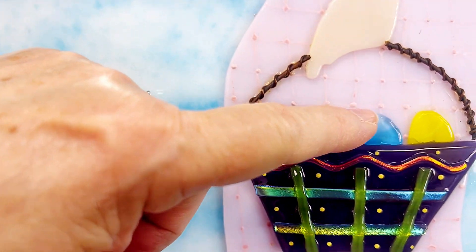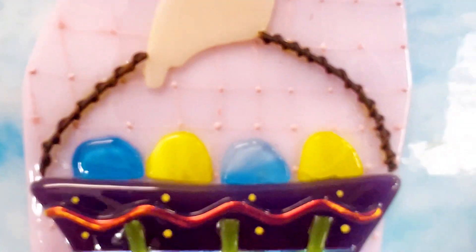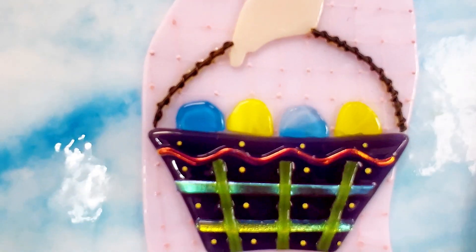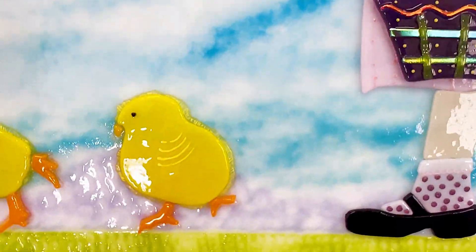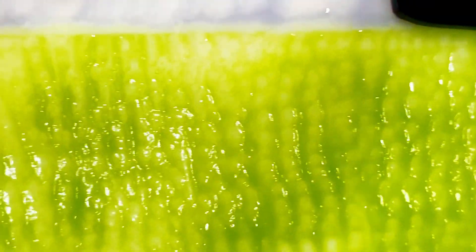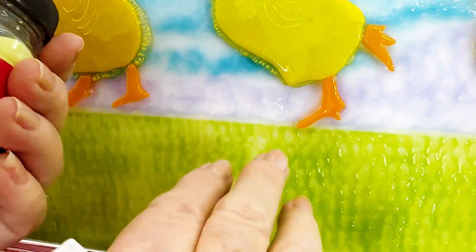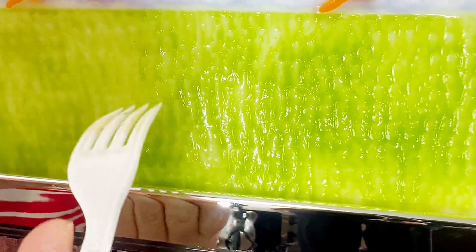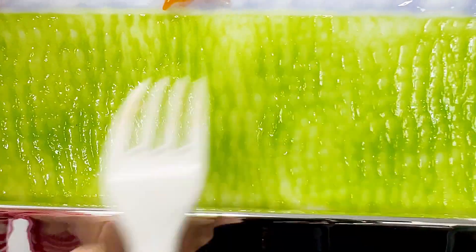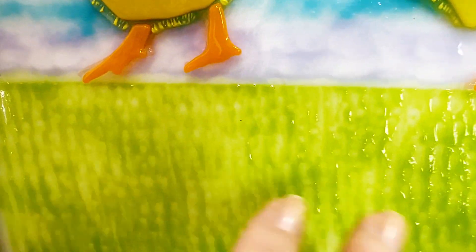I just cut out some little pieces of glass, and then I took a piece of metal and twirled it to make it look like the handle of the little basket. And how I made the grass was real simple too — I just took some frit, sprinkled it on here, and then just took a fork and raked it to make it look like grass. I thought it turned out really cute; it has different textures in there.